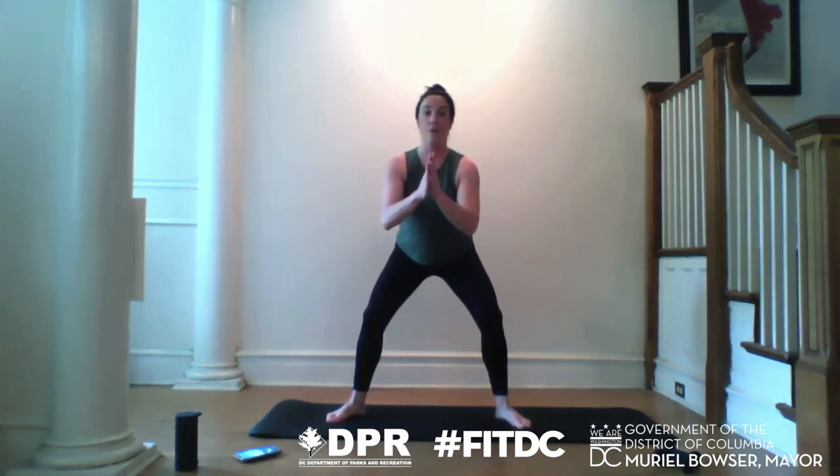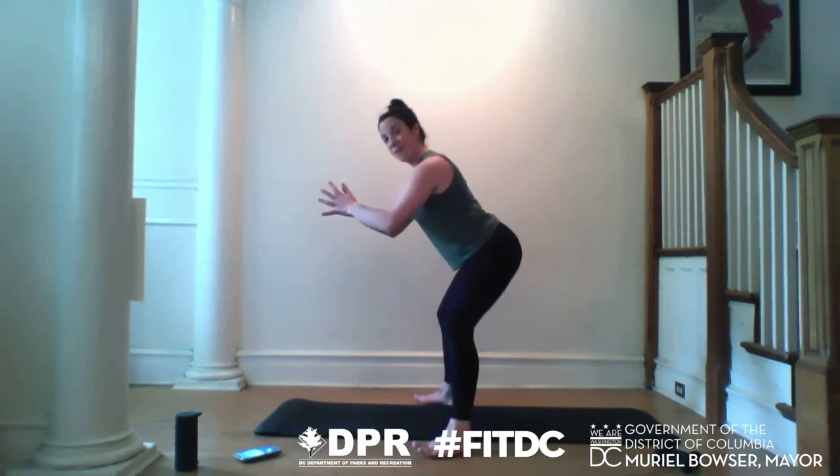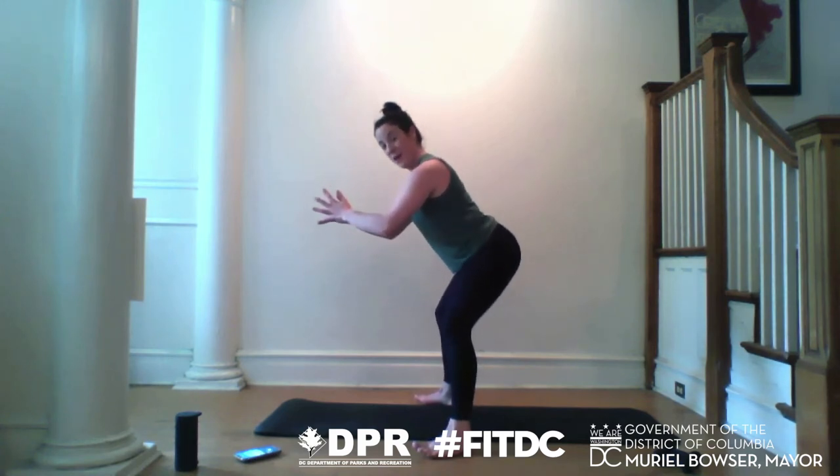Sink your feet — knees tracked over your foot. Maybe your hands come to prayer. We're just going to find tiny pulses. Watch as my tailbone reaches back, not down. We're going to start to light up that back body. Pulse. You can definitely feel that — work higher or more upright. Protect the low back by engaging the abs. You can stay right here, or slowly lift one heel off the floor for a little balance challenge. Switch out the heels. Nice work.